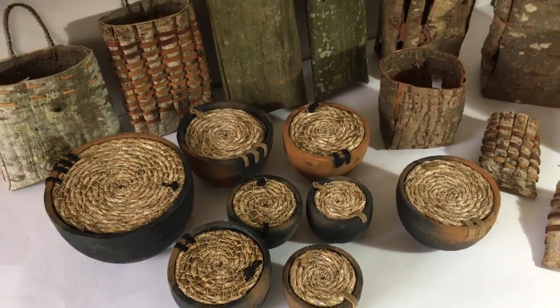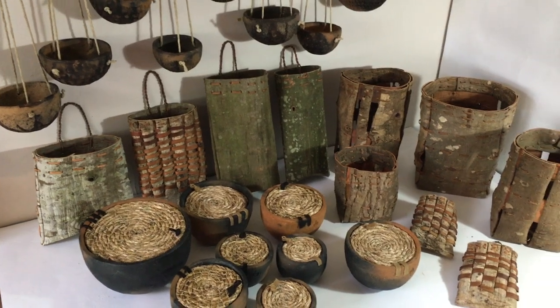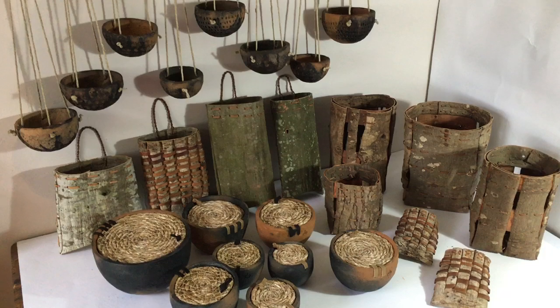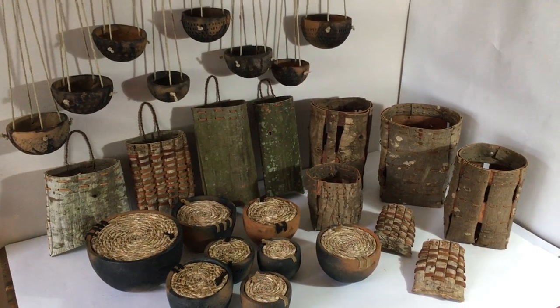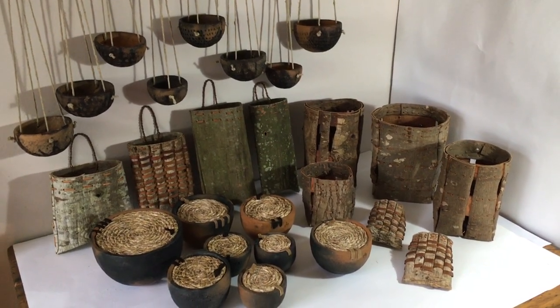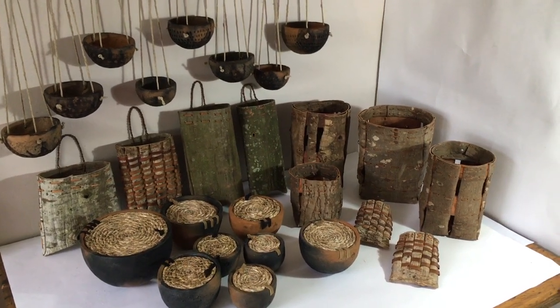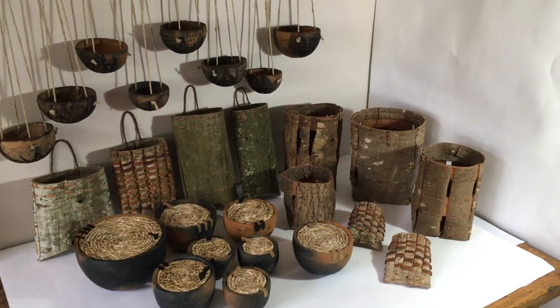I'm selling these all as part of the Artist Support Pledge, which is a really fantastic artist-led scheme for supporting artists and makers during the time of Covid, when it's difficult for us to make a living. I wanted you to have a preview because you're on my newsletter list. So in case there's anything you'd like to purchase, you can send me an email, tell me what you'd like and I can let you know the price. Thanks for watching.